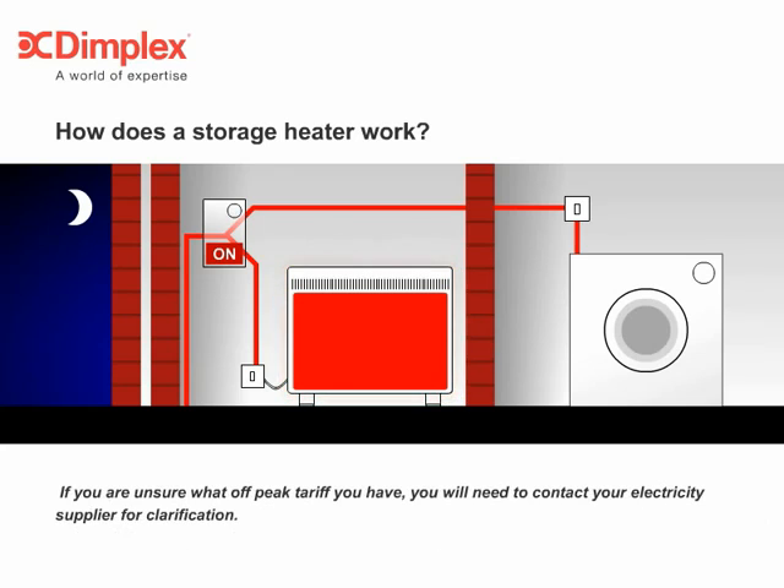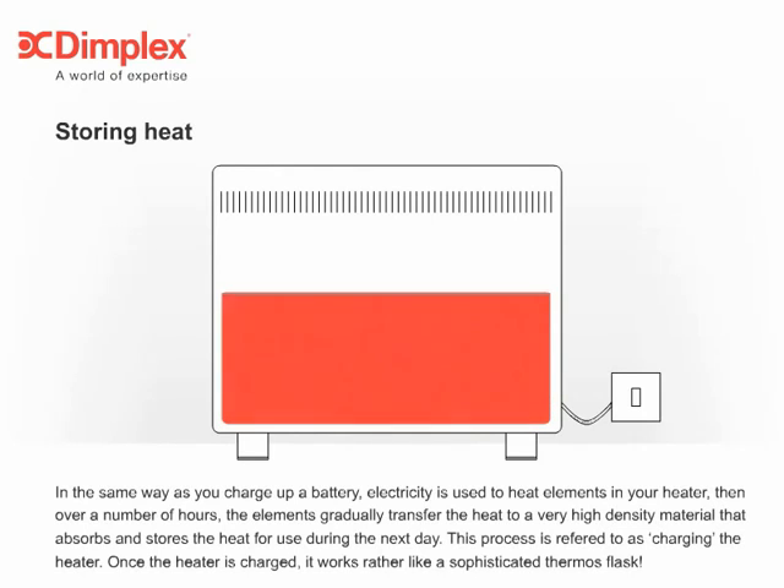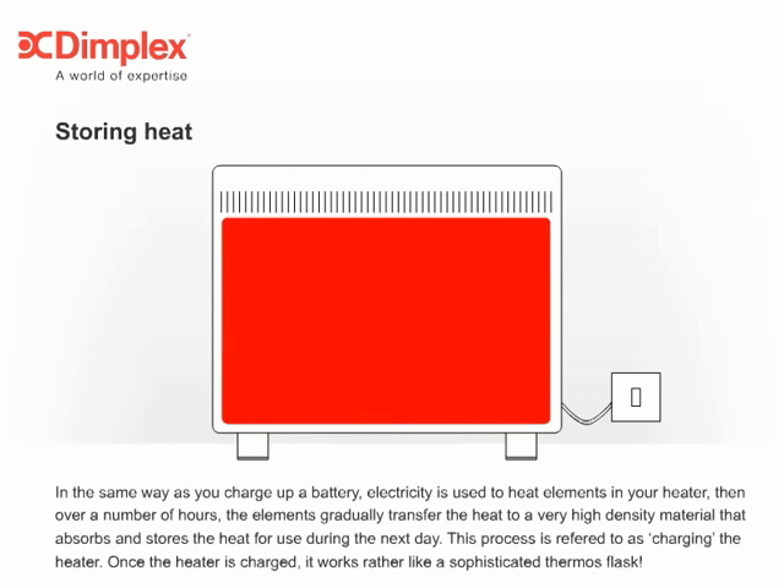If you are unsure what off-peak tariff you have, you will need to contact your electricity supplier for clarification. In the same way as you charge up a battery, electricity is used to heat elements in your heater. Then, over a number of hours, the elements gradually transfer the heat to a very high-density material that absorbs and stores the heat for use during the next day. This process is referred to as charging the heater.